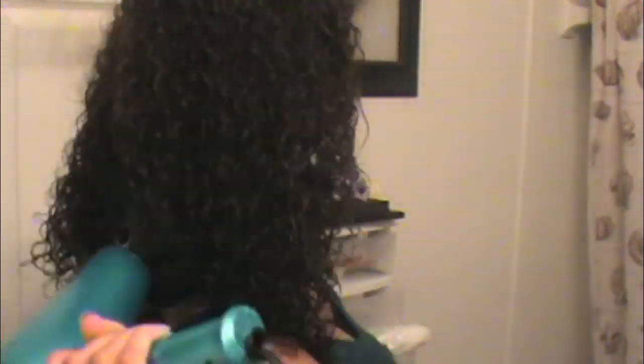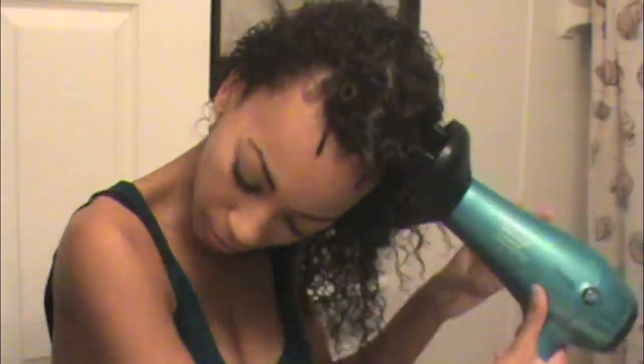My blow dryer has three different heat settings: cool, warm, and hot. When I first start blow drying my hair, I put it on cool just so I can go ahead and get the initial wetness out of the hair first. I sped this up for y'all because it would take way too long. Now I'm going to put it on warm heat, because if I just leave it on cool, my hair will never get dry — it would take forever. Now it's on warm heat and I'm starting to lift and really try to blow dry my roots so I can start getting the volume that I want.